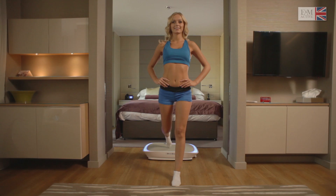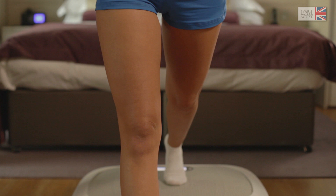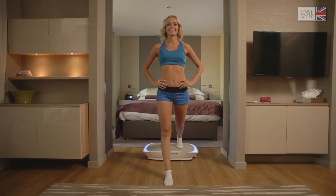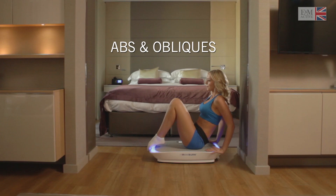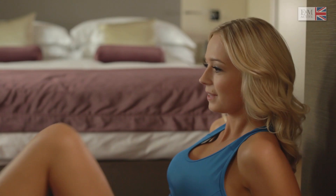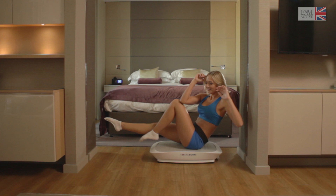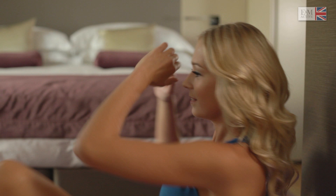Switch to the other leg doing exactly the same motion — keep the motion going under control. Don't forget to breathe. Abs and obliques — this exercise is excellent for tightening abdominals and lower back. It burns more calories as your core muscles have to work harder to keep the balance and do the motion. For an easier version, keep your feet on the ground.